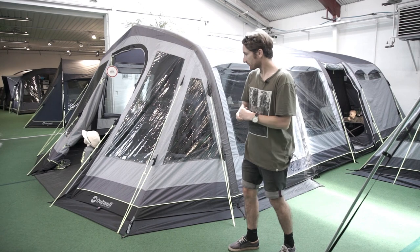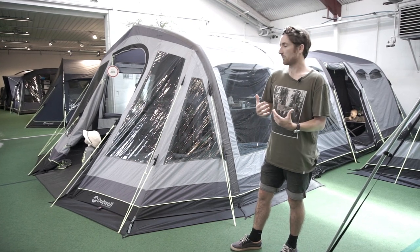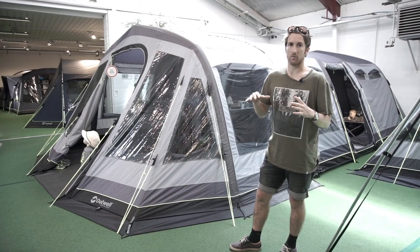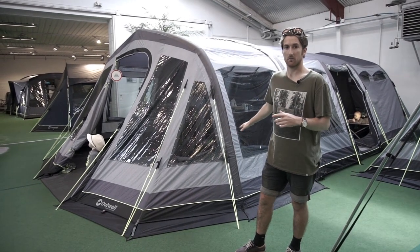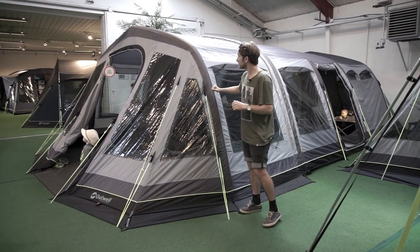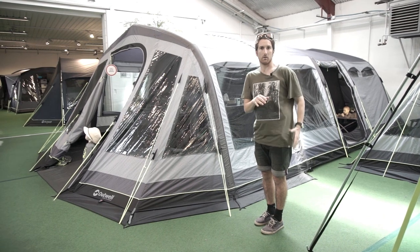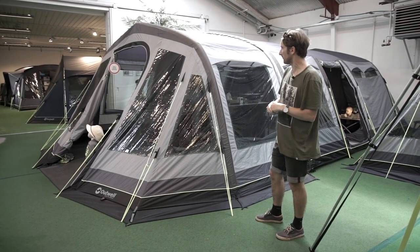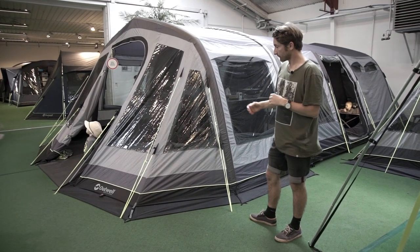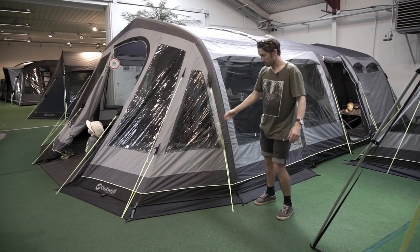Running through the technical features of the tent: the fabric comes in an Oxford polyester, 150 denier, and the Oxford weave makes it a lot stronger and tougher than a standard 150 denier. It has a 6,000 millimetre hydrostatic head, which is way up there in waterproofing standards. The groundsheet comes in at 10,000 millimetres. The structure features pre-bent air tubes, which give you a much bigger feeling inside the tent with more head height and standing room. The gothic style of the tube gives the tent a lot more stability and strength in the wind. You'll also see all the easy-pitch guy lines coming out at those angles, making it super easy to pitch.